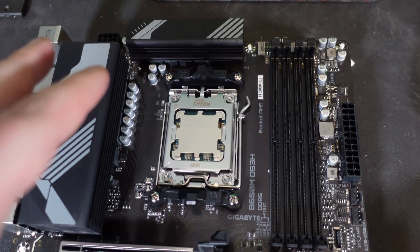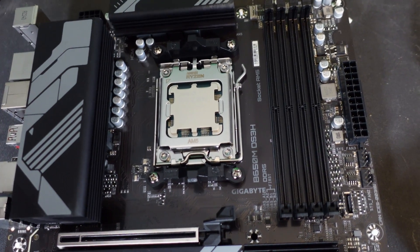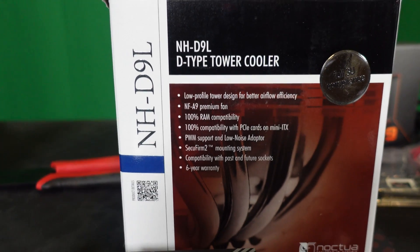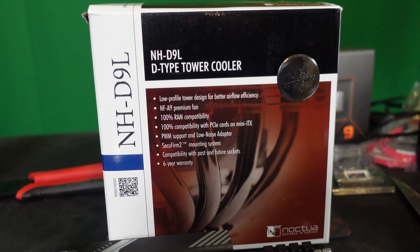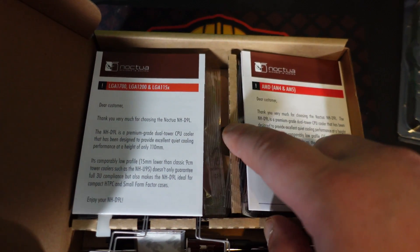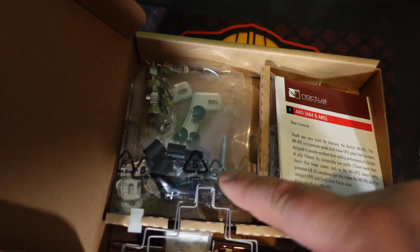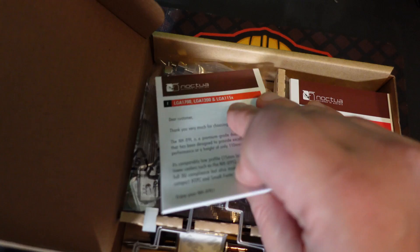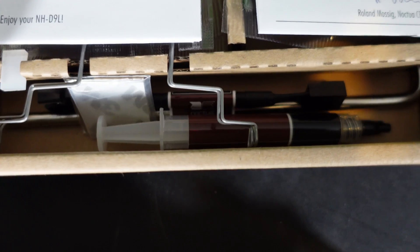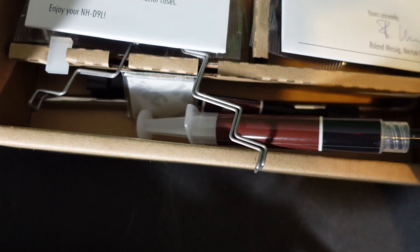Depending on the cooler you choose, you may need to install your RAM before the cooler. In this case we don't have anything huge, so I should be okay installing the cooler first. I chose the NH-D9L — just say Noctua and that says everything. Inside the kit there's an AMD side and an Intel side. We're going AMD. The Intel side has a lot of extra hardware to deal with, and Intel CPUs aren't great for CPU mining anyway.